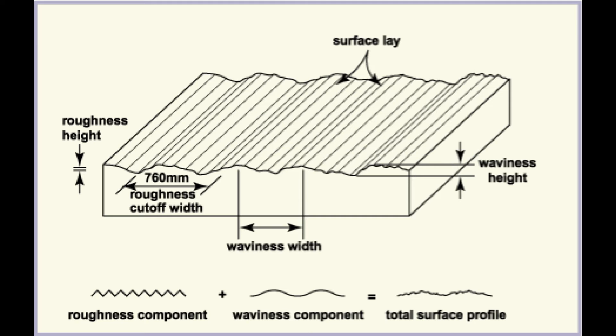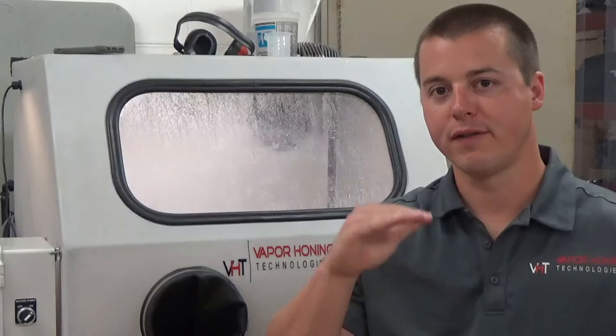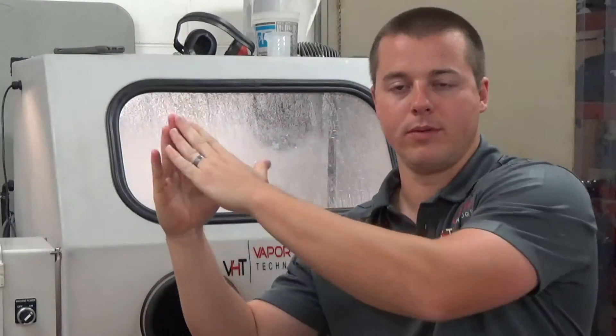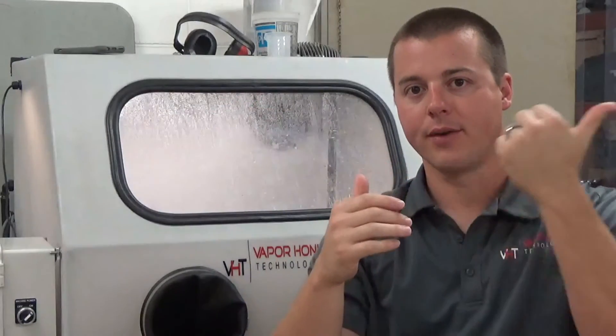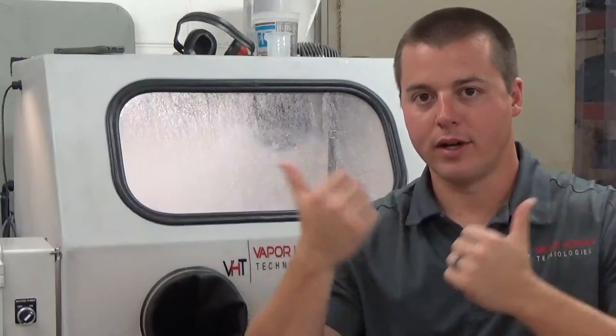Finer abrasives mean a brighter finish, and the reason for that is decreased surface roughness. The part is not being roughened as much with the fine abrasive, which means the surface is smoother, which means light reflects back at your face more easily. Think about it — if the surface is rough at a microscopic level many thousands of times over, the light can reflect in many different directions. There are many different areas on a rough surface the light can reflect from, so it's not going to be as bright and in your face as a polished, smooth surface.